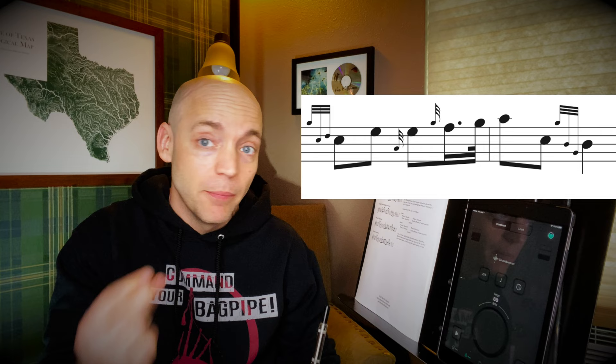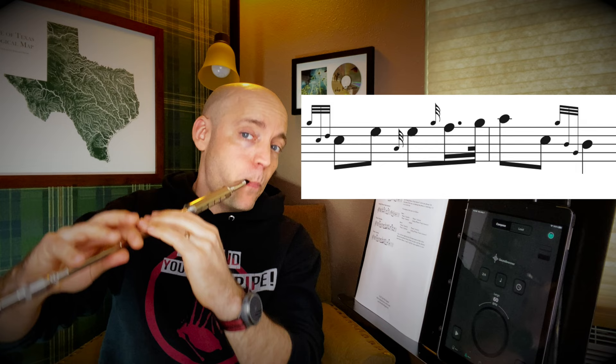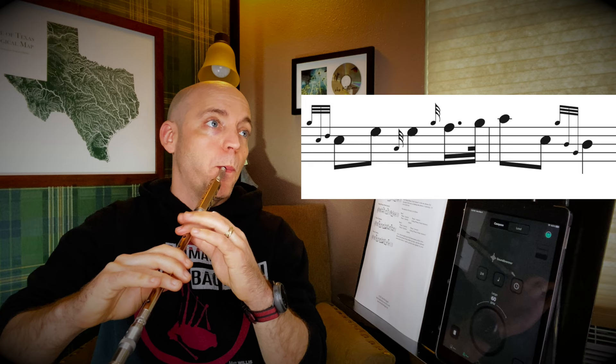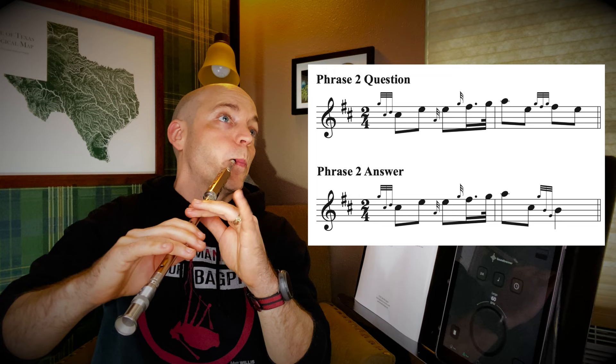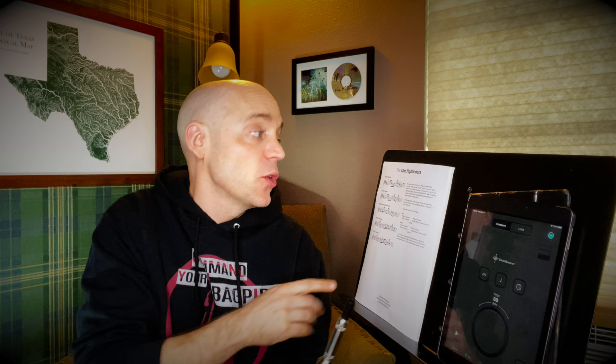Phrase two answer starts exactly the same as the phrase two question. But from that high A, now you'll go down to a C, and then that B strike — just like we did in the phrase one answer. Let's get the metronome on at 60 beats per minute. Let's try phrase two question and answer. Then for the next line, it's going to be the phrase two question yet again, and then the final answer, which was the same as it was in part one. There are only five different phrases and some of them are quite related to each other — a fairly straightforward tune to learn. Let's try all of part two with this metronome.